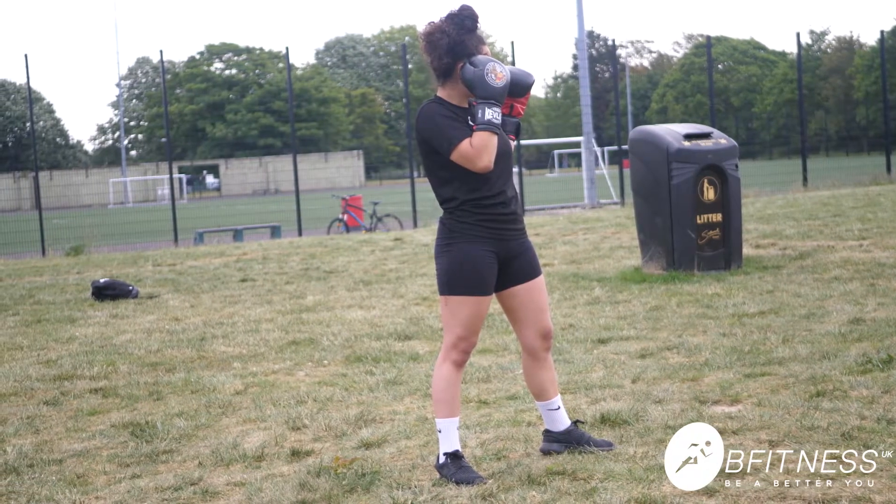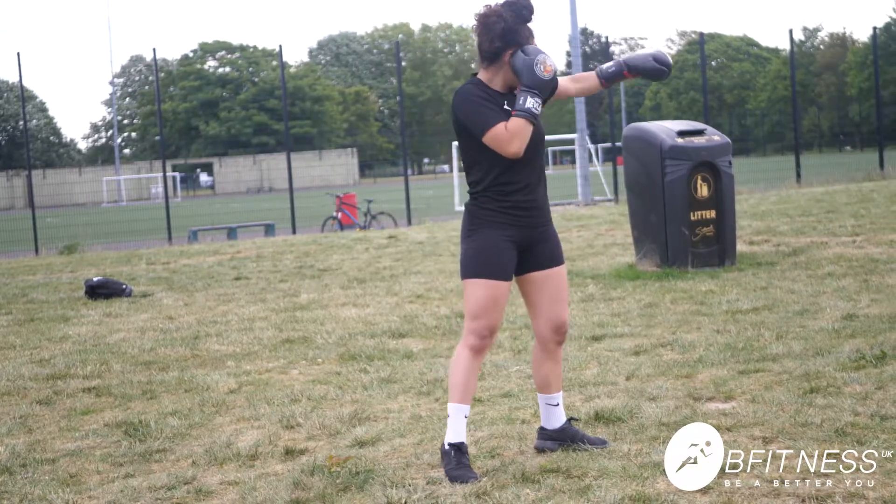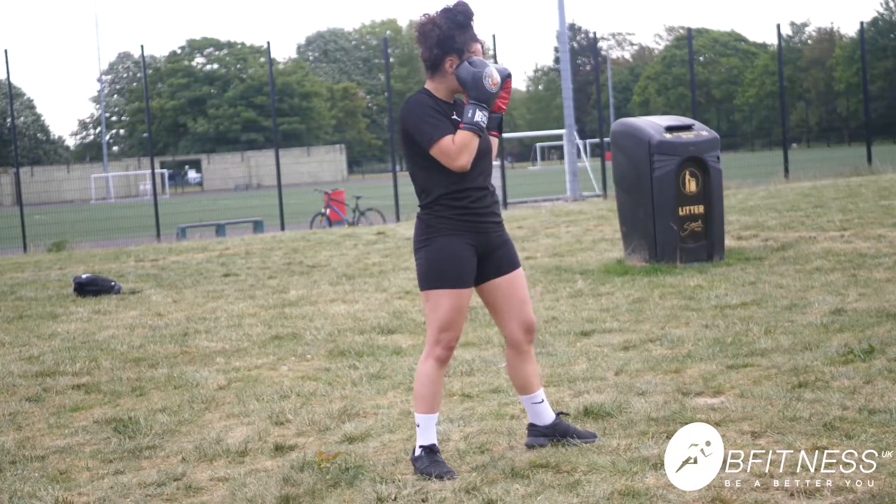You generate the power from your legs. So we're going to do that again — left jab, good, and then right cross, extend, superb, and relax.